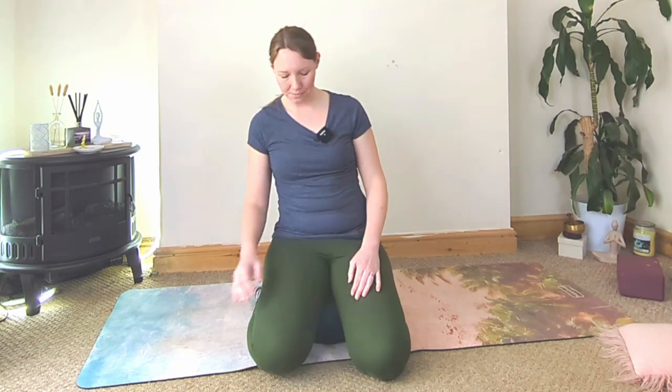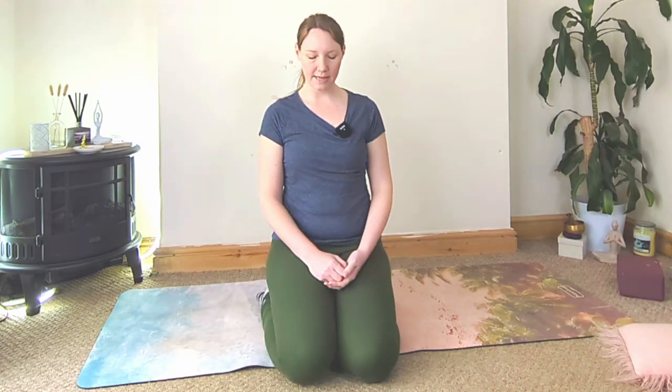Hello and thank you for joining me today. I would love for you to get into a comfortable seated position — it could be any position that feels comfortable for you. For me, I'm sat up on a bolster, knees together, just lift your hips up a little bit higher, hands either in the lap or on the legs. We're going to start today by taking a big inhale through the nose and exhaling through the mouth.